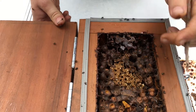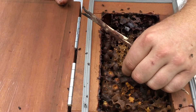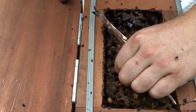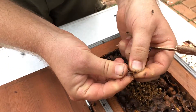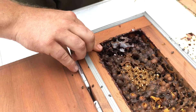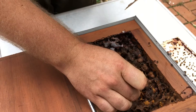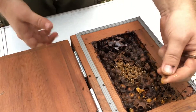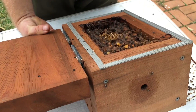This is involucrum wax, and it's used to cover the brood. It's quite a papery sort of wax, and a very smelly wax too. You can use that on the front to get bees to go where you want them to.